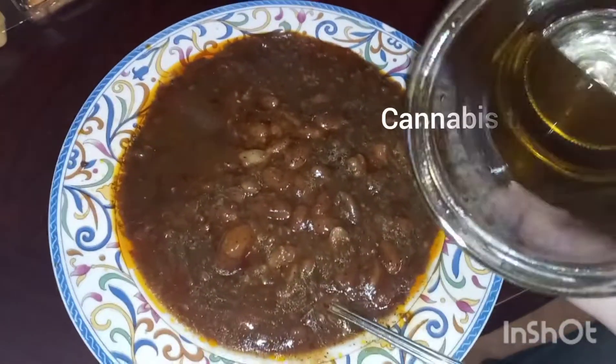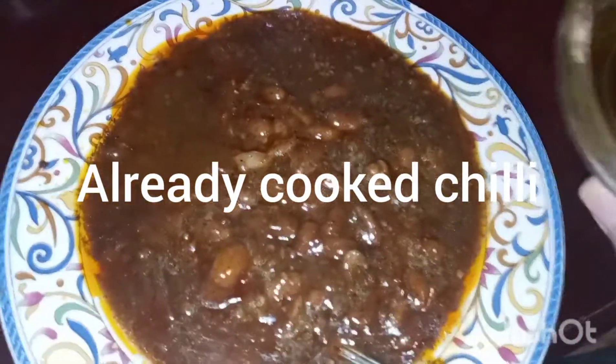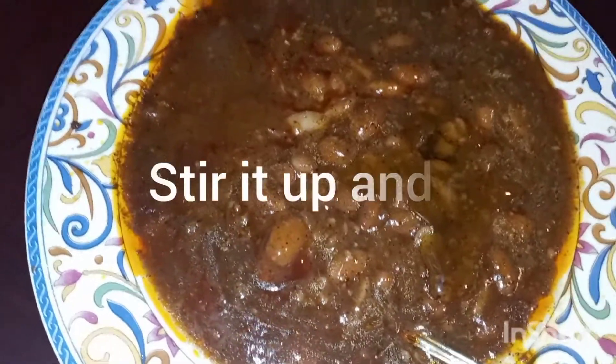Cannabis infused chili made easy. There's my cannabis tincture, and here's my already cooked chili. I just mix that up real quick, pour that beautiful cannabis oil in there, and once it's in there you want to stir it up really good.